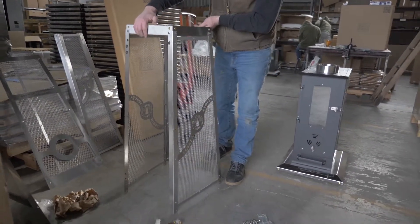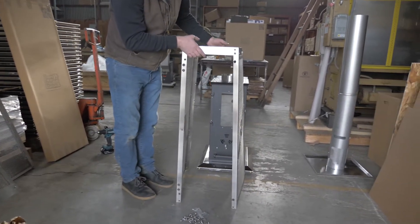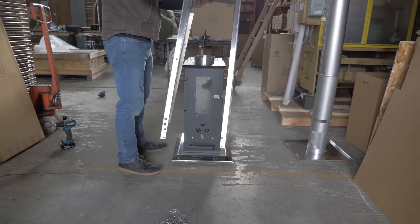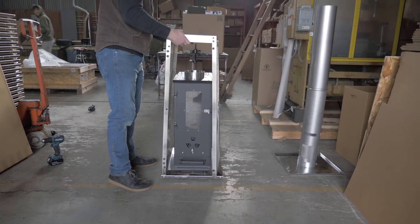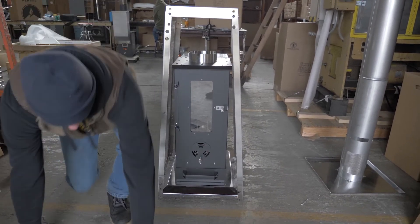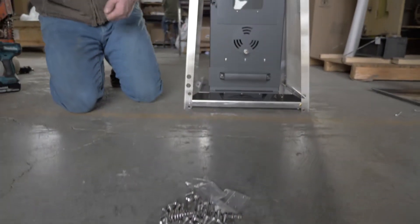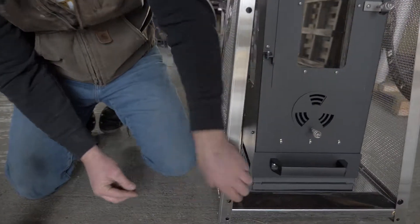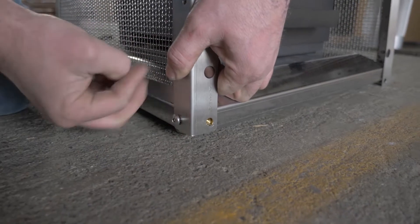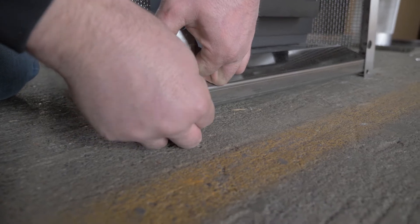Now we're ready to assemble the partially assembled cage onto the patio heater. The back side has rib nuts — the gold zinc looking threaded taps — that tell you which side is the rear. The large holes on the front side of the panels go in the front. Next attach the bottom of the Elite Cage to the bottom base of the patio heater using 1/4-20 by 1/2 inch bolts.